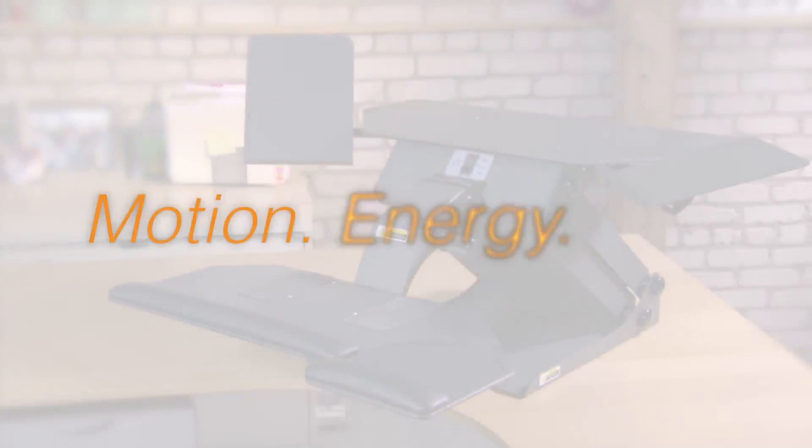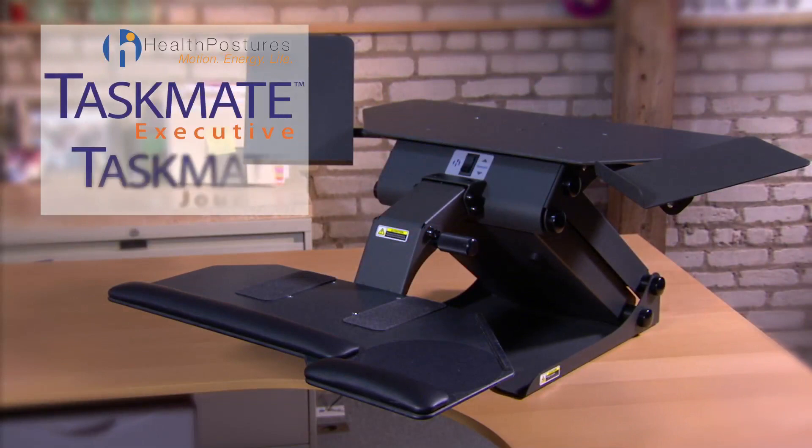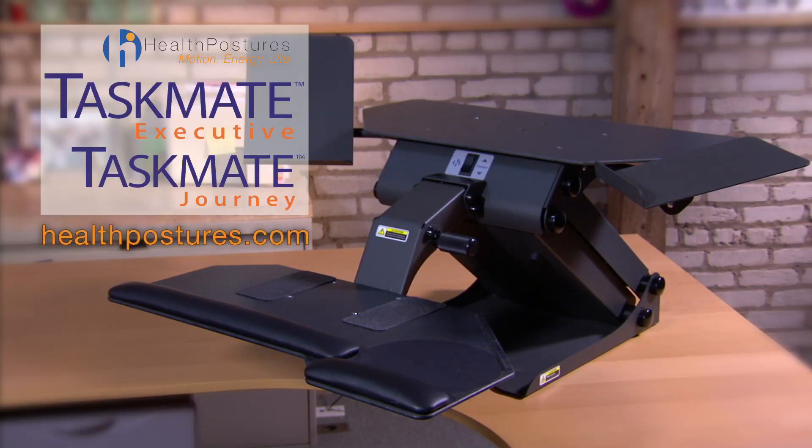Motion. Energy. Life. Health Posture's Taskmate Executive and Taskmate Journey electrify the sit-stand work experience. Click on HealthPostures.com and revolutionize your work experience.